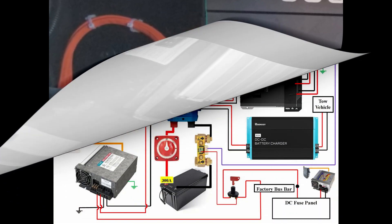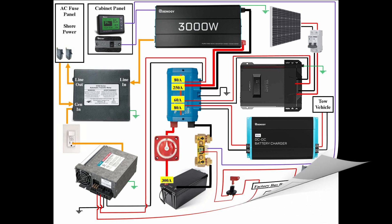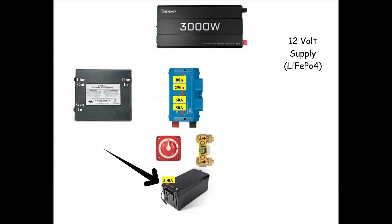The two main components for this install are my Renogy 3000W inverter and my Progressive Dynamics 5100 series 30A automatic transfer switch. This is the wiring diagram for my complete upgrade. Today we'll only be focusing on the inverter and automatic transfer switch. Here you can see all of the components and the wiring for that circuit.